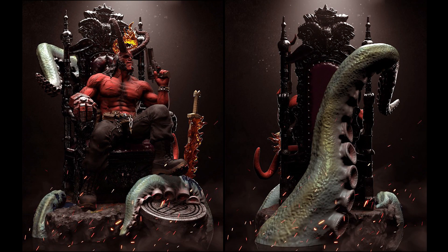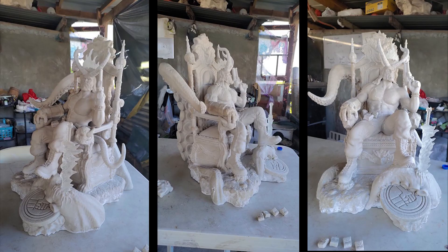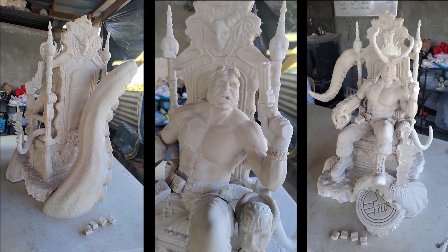Next, from Static Studio, their Hellboy on Throne just got casted and it looks very promising. This obviously needs cleaning before it gets painted. Full reveal of the prototype will be coming soon most likely.